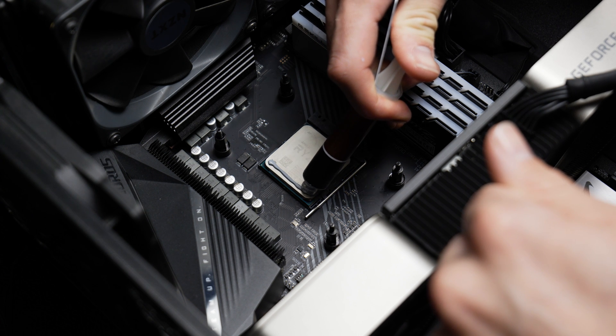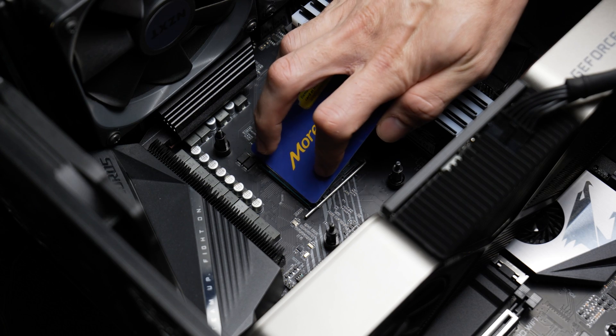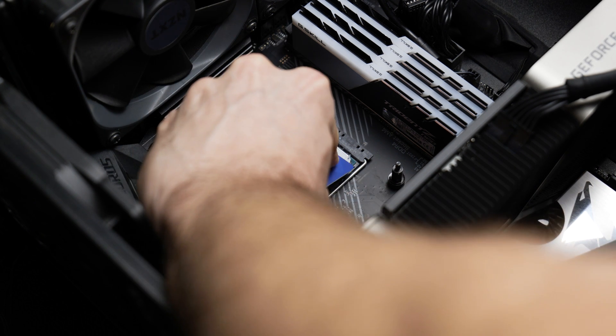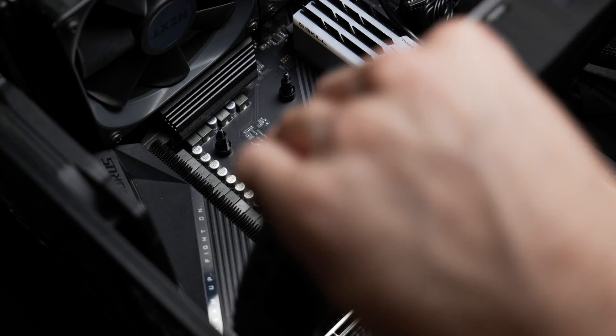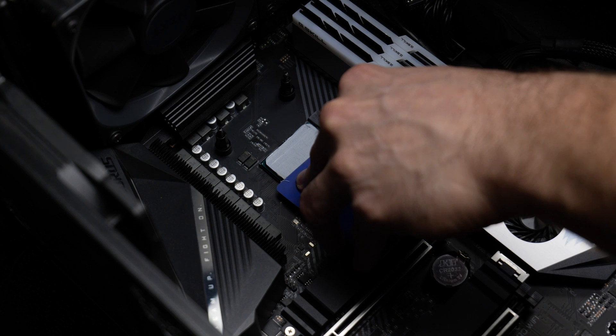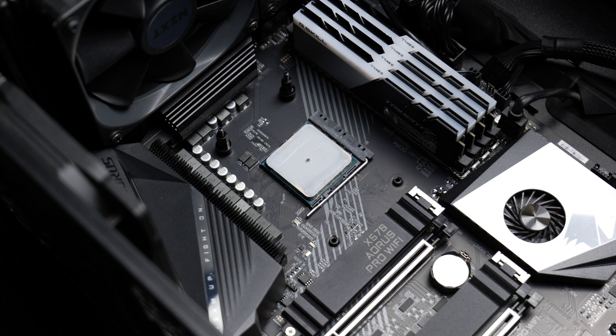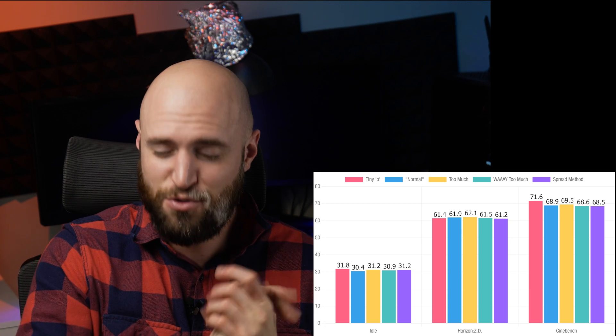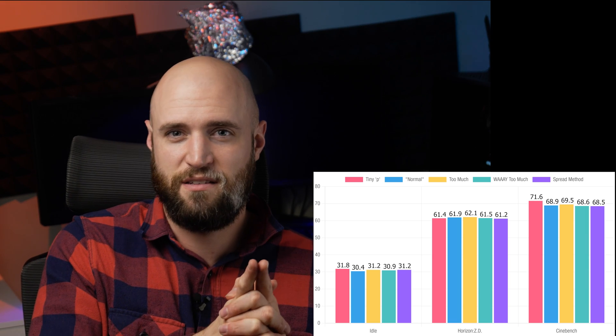I did say I had a bonus test, which is to use the butter toast method — because I know what will happen if I don't: the comments come flooding in. I spent several minutes trying to get the perfect spread, even removing my GPU and cooler standoffs to give myself the best angle. The final product was fine. I added a tiny dot in the middle to ensure good coverage. As for the results: idle middling at 31.2 degrees. However, both the gaming and synthetic benchmarks came in lowest — Horizon at 61.2 and Cinebench at 68.5, which was only a tenth below the way-too-much-paste test. Take a good look at these numbers and draw your own conclusions.